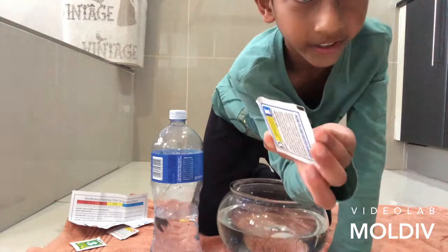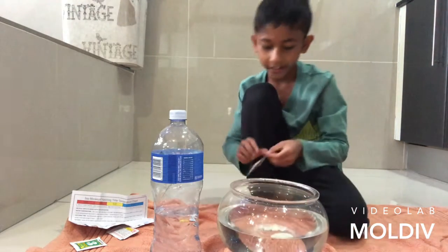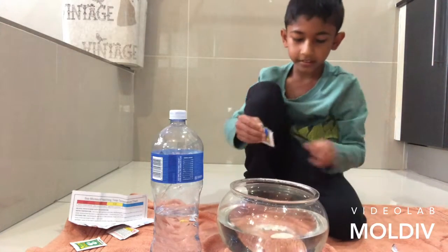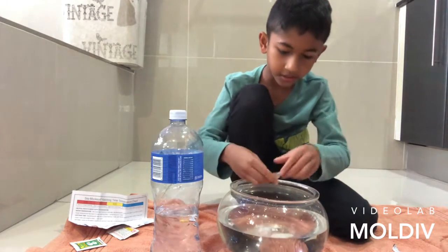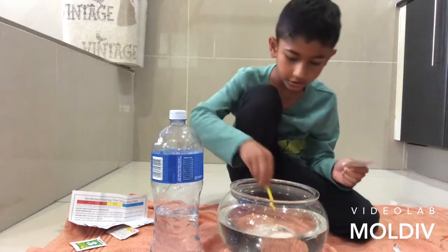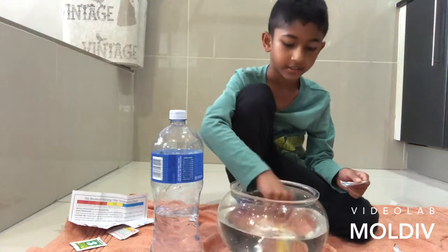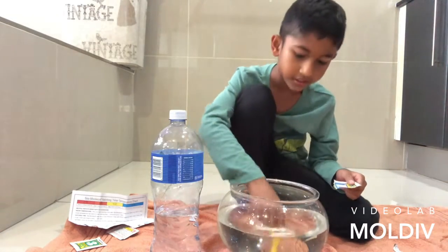Here's the water purifier. We take care of the sachet. I think this is just salt. I'm just going to stir it up. Mix and mix. It still needs some water.